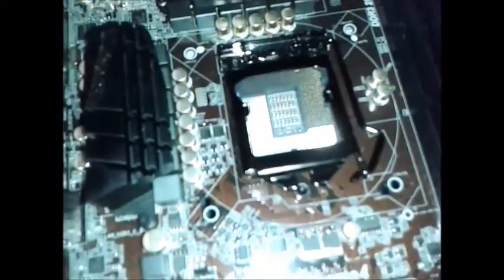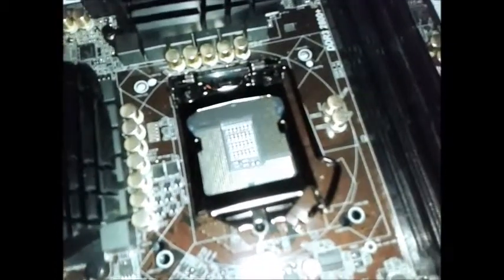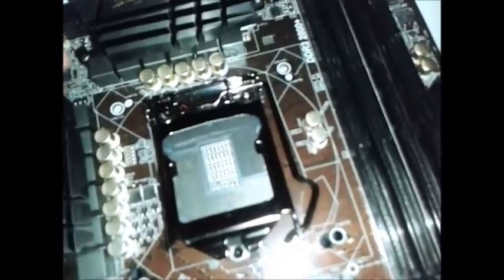I tried disabling spread spectrum and things like that but it didn't seem to work — nothing would sort that out. You'd just have to live with it. But you should have a fully stable computer.